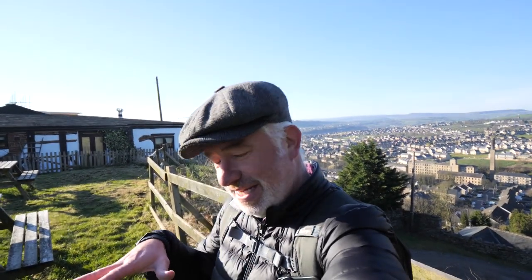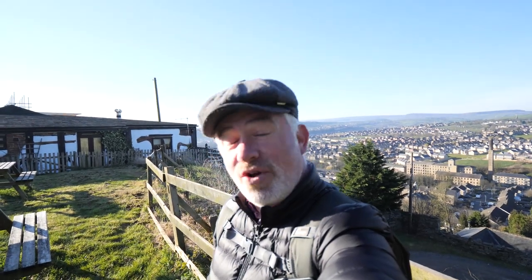Hello and welcome to my channel. We can't go far from home so I'm here in Huddersfield in my hometown, just going for a morning stroll, and I'm glad that you've joined me or I would be all by myself.